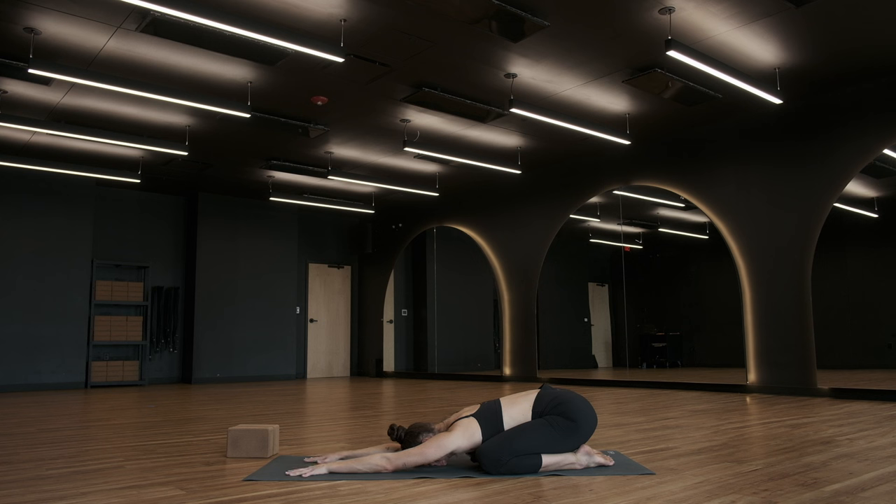Spend a few breaths just grounding into your body. Grounding into your breath. Noticing what's present, what you might be bringing onto the mat with you. And meeting all of that exactly where it is. Meeting yourself where you are.